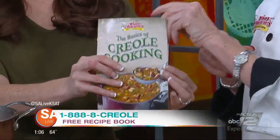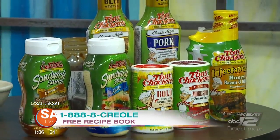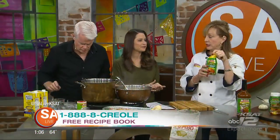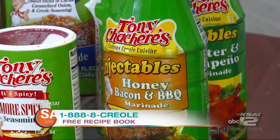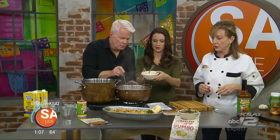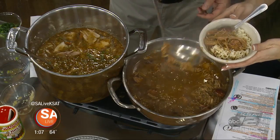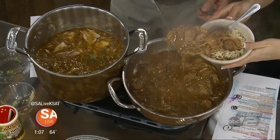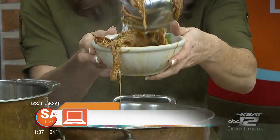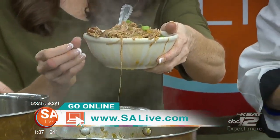All of these seasonings and sauces can be found at the grocery store. And of course, the injectable marinades for Thanksgiving — don't forget about these to inject your turkeys or pork loins. They also have 30-minute marinades. There's a bowl of rice over here — the gumbo is already made up and ready to serve. For this recipe and more, just head to our website, SALive.com, and click on the 'As Seen on SA Live' tab.